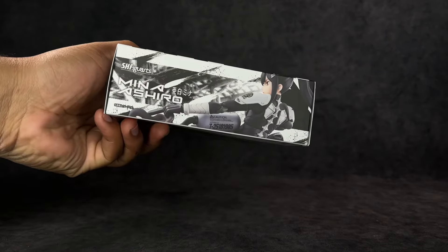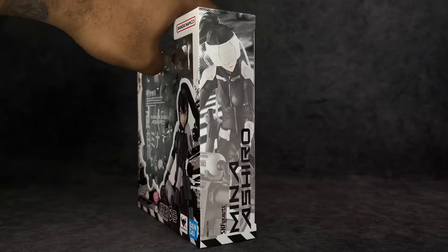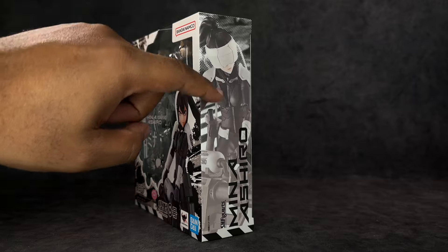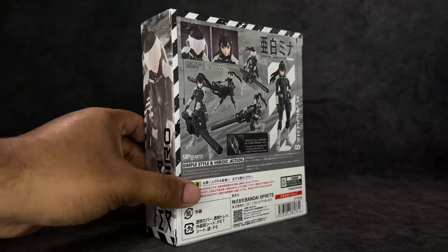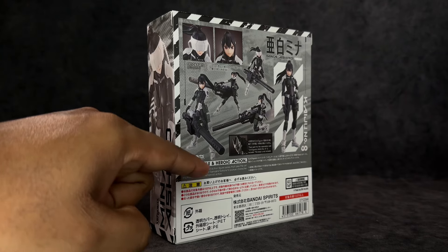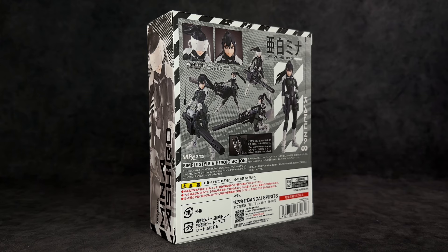At the bottom we've got an image of her getting ready to blast away a kaiju, a full body image of her on one side, and a faded out image with her name on the other. On the back you've got some poses you can get the figure into, some of the accessories, and then a bunch of stuff I can't read because this was imported. I did pick this up from AmiAmi if you plan on getting your hands on it — I'm sure it's still in stock.